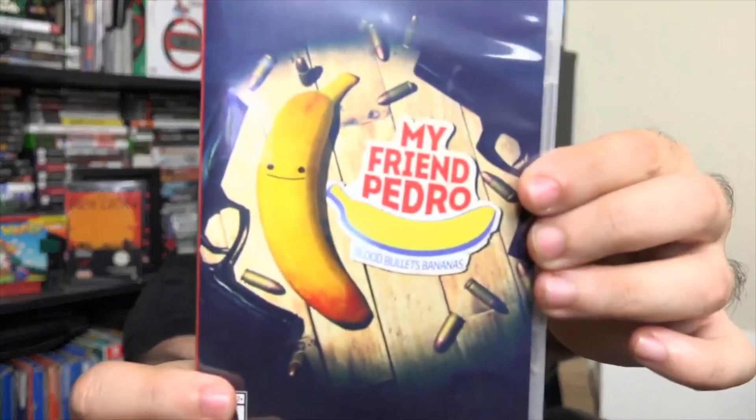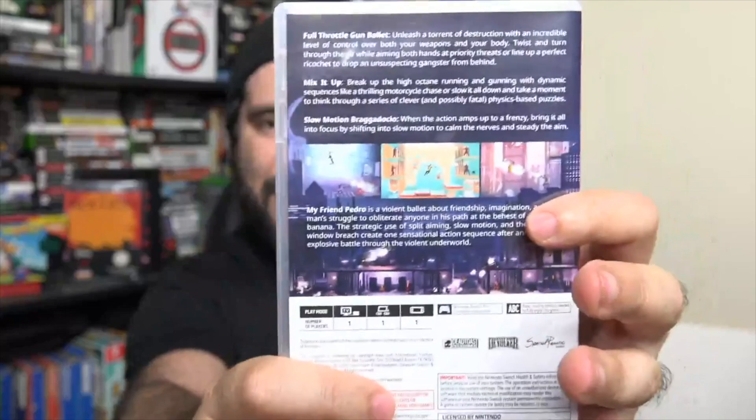There's the cover, the spine, and then the back. And it says, Full Throttle Gun Ballet. Unleash a torrent of destruction with an incredible level of control over both your weapons and your body. Twist and turn through the air while aiming both hands at priority threats. Line up a perfect ricochet to drop an unsuspecting gangster from behind.